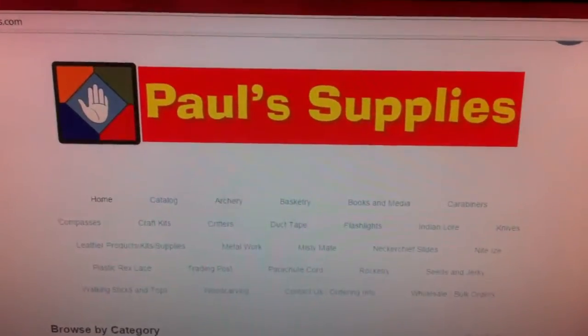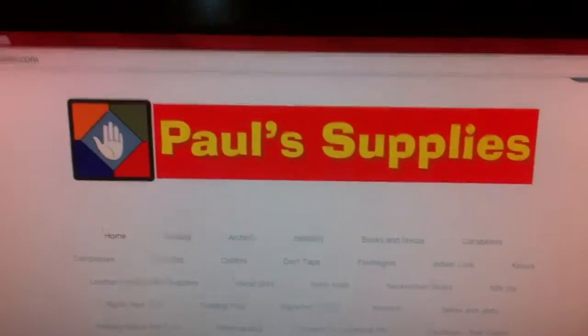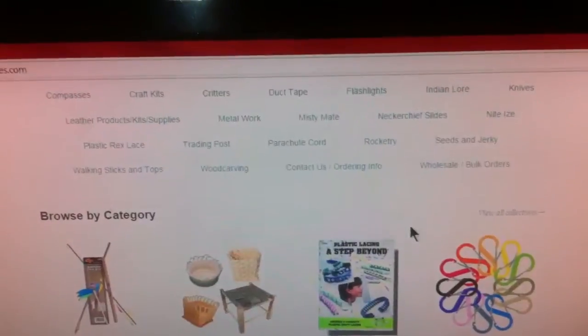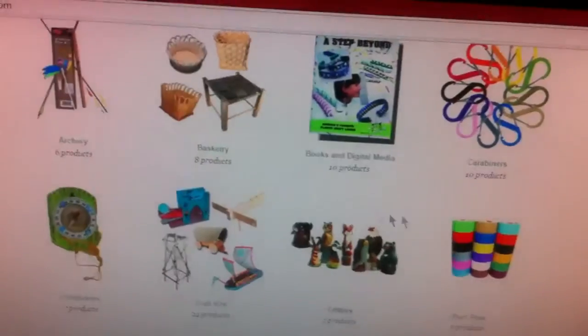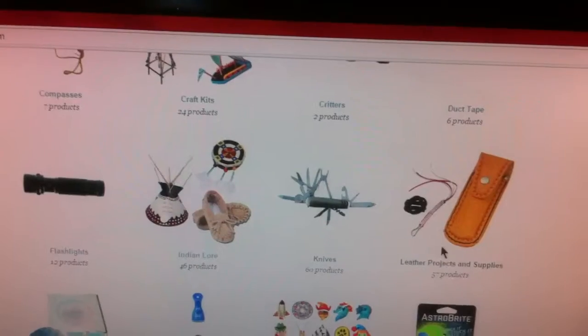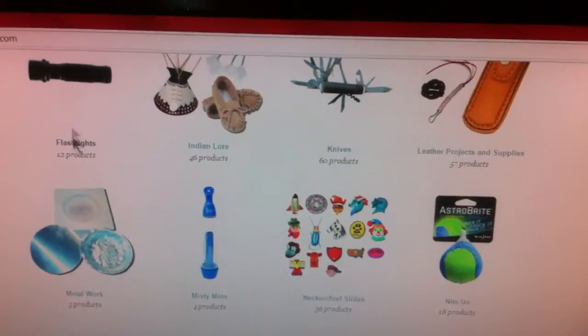We're gonna see how sharp this thing cuts. Alright, so this is the site — as soon as you get in here you see the big sign that says Paul Supplies. Scroll down and there's a whole bunch of supplies you can get: art supplies, basketry, clips, duct tape, knives, carving knives, leather, flashlights.